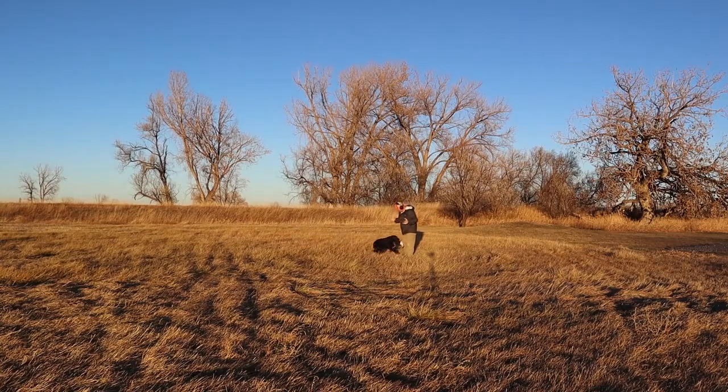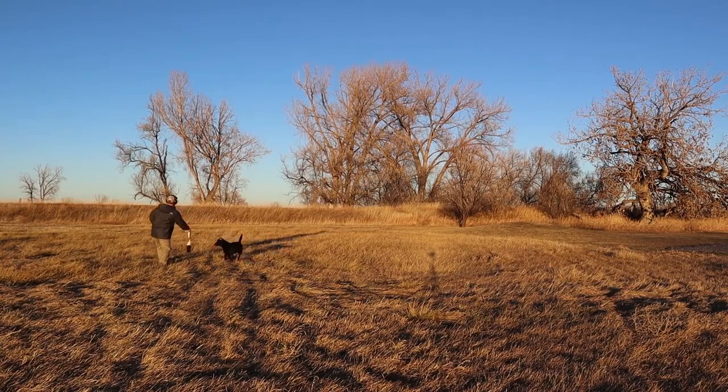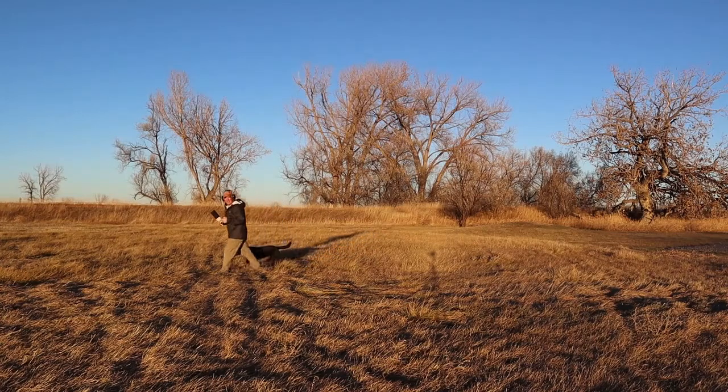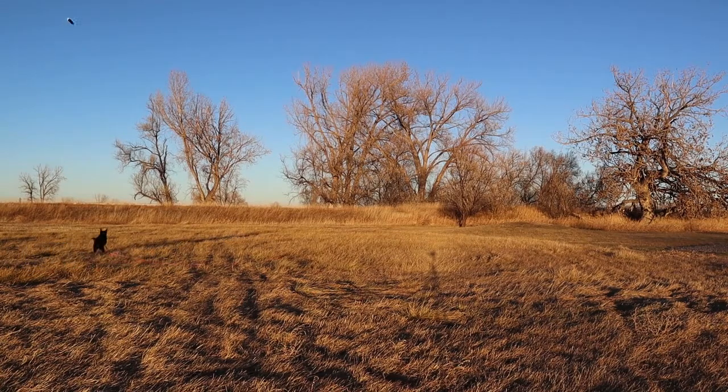Good girl Vita! I'm actually going to have my helper throw and shoot. Here we go — beautiful, beautiful! That's exactly what I'm looking for. This is the importance of doing your homework with your dogs. Good girl Vita! Again, making sure that the gunshot equals excitement. Ready, here we go — last one. Beautiful, there it is! That's a great night, that's perfect, that's what I'm looking for.